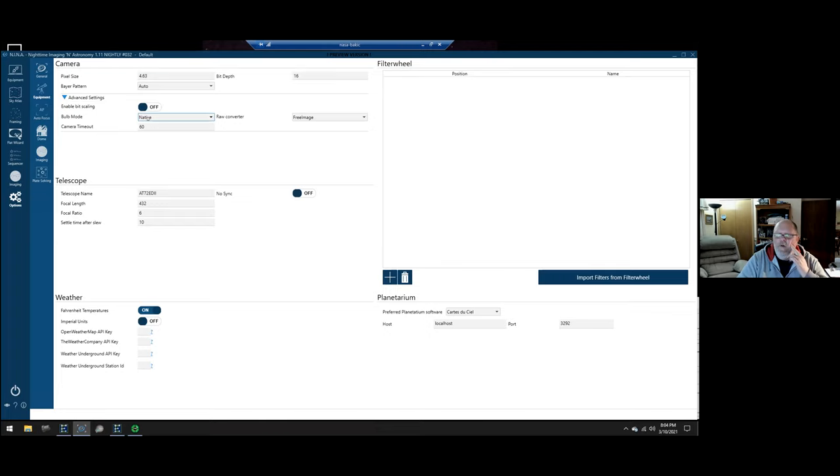There's weather settings where you set Fahrenheit vs. Celsius, Imperial vs. metric units, and enter weather API keys. There's planetarium software integration where you set the port, allowing it to load directly from planetarium software into the framing assistant. There's also a filter wheel section where you tell it what position corresponds to what filter and set the focusing offset — if your filter wheel is connected, you can import those directly from the filter wheel.